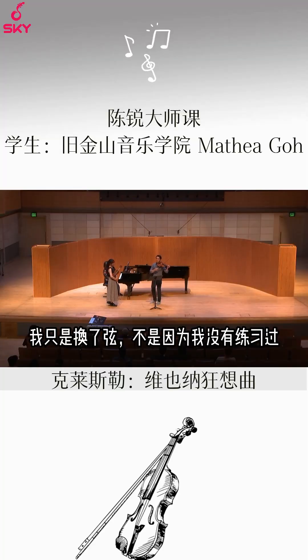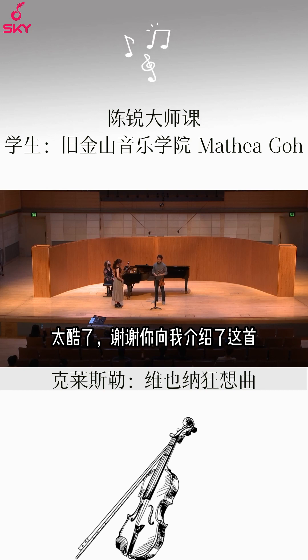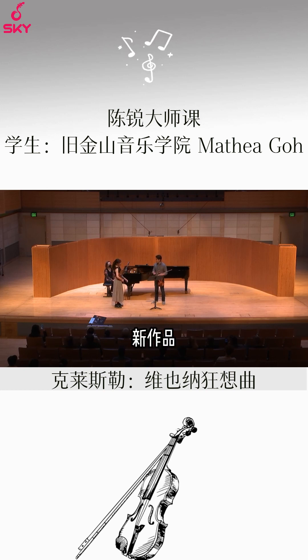I just changed strings — it's not because I haven't practiced. Good. That was fun. Thank you for introducing me to this new piece.